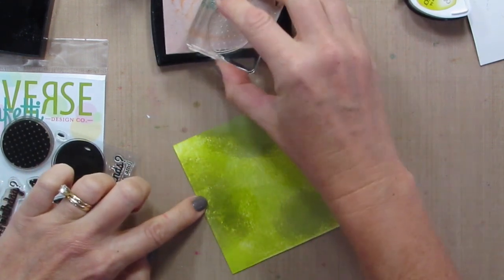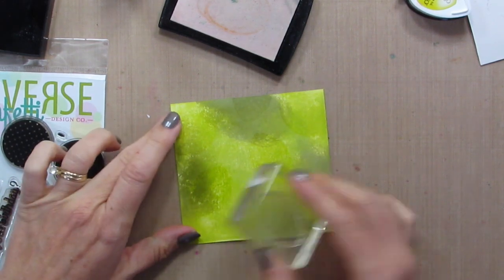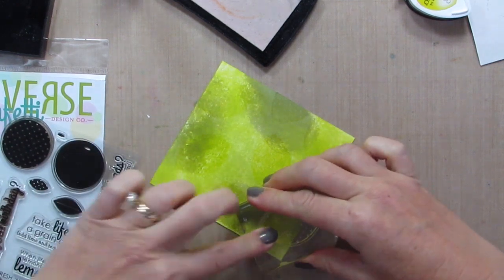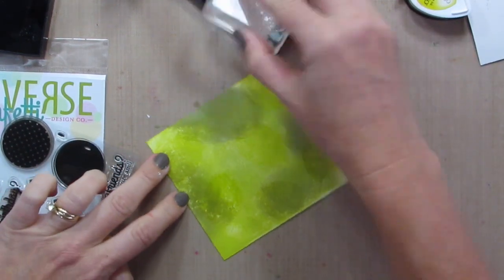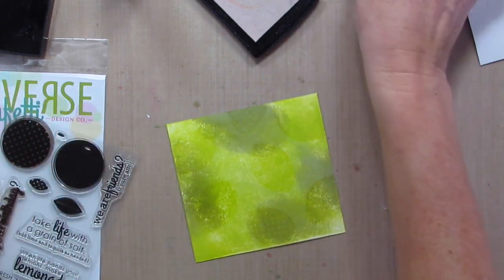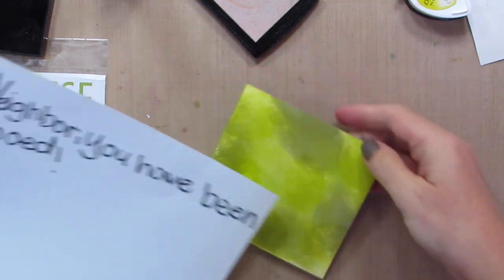If I look at it kind of sideways I can see them. I'm going in a random pattern, changing the direction of my stamp each time and also stamping off of the paper. This gives the idea or illusion that it was a piece of printed paper that I just cut. I'm going to grab a scrap piece of paper.